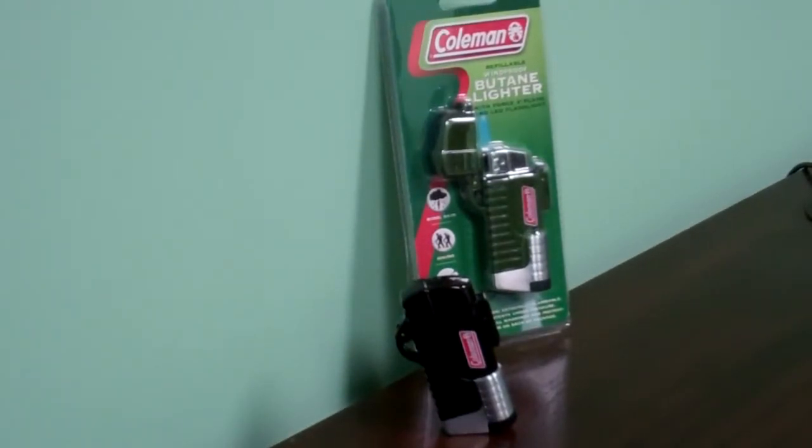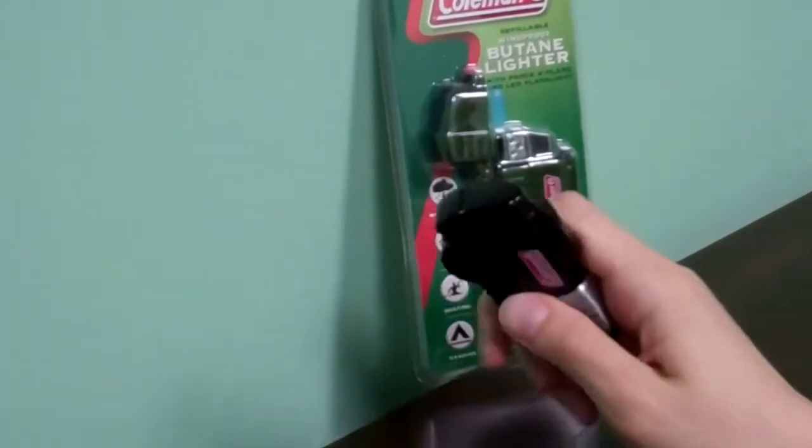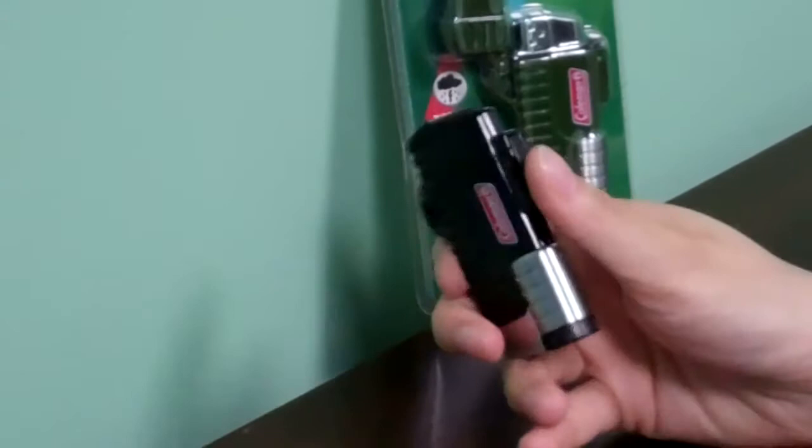Like most common lighters, this lighter is great for outdoorsy stuff like hiking, boating, and camping. When closed, it's water resistant.